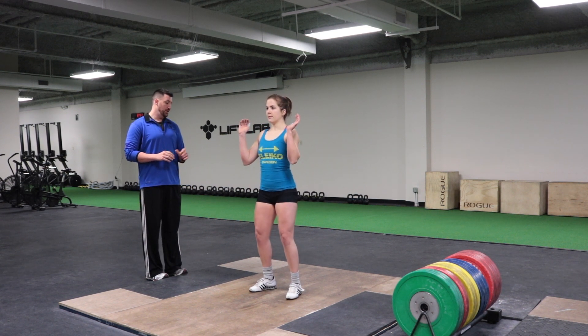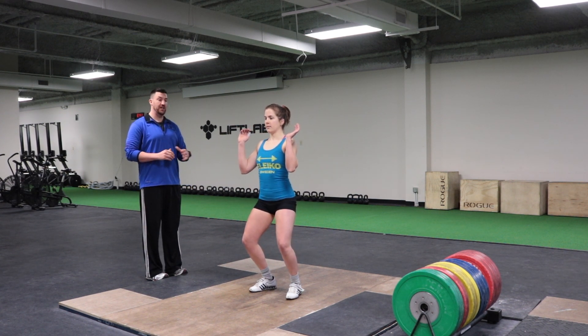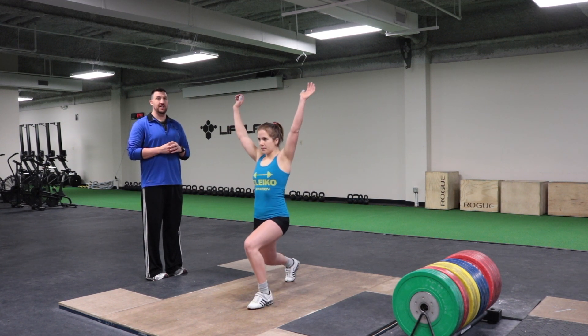We're going to see three more Chinese jerk drills. Notice the dip position — she starts to lift in her heel, pushes up through the ball of her foot, and gets a nice split.